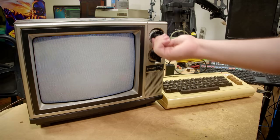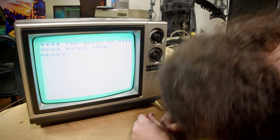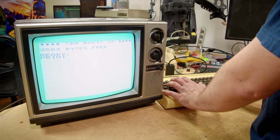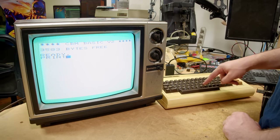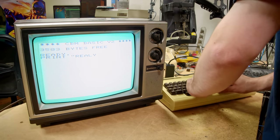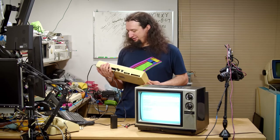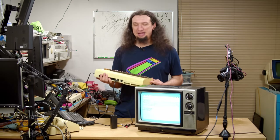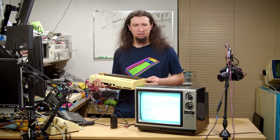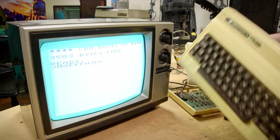Not looking good at first, but — it just works! Oh, the space bar doesn't work. Yeah, the space bar doesn't work, but come on — out of all the problems you could possibly have. Well, this one working means I have a really good diagnostic candidate for my original one. So let's see what it would take to get the first VIC I got working. I tried its keyboard on this one, and the space bar does work — so the space bar on this unit is bad somehow.